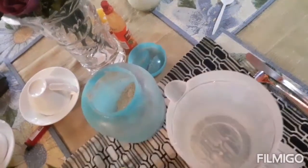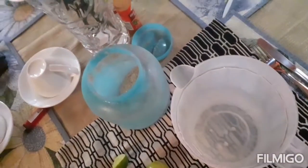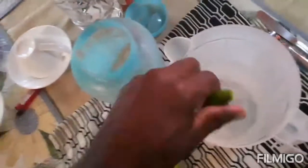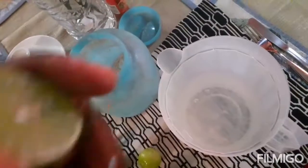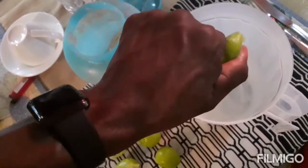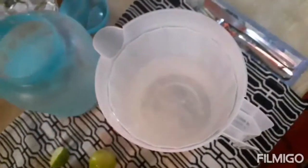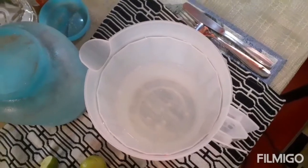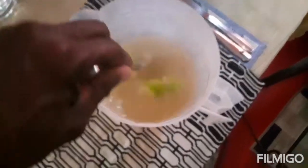I also made some lemonade today guys - lime juice with brown sugar. I'm sweetening the lemonade by adding two serving spoons of brown sugar.